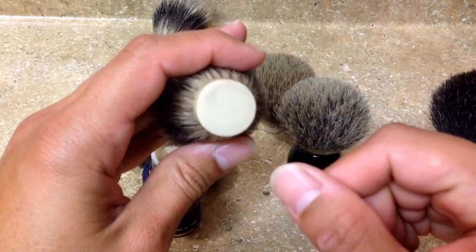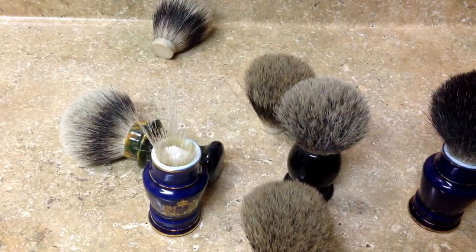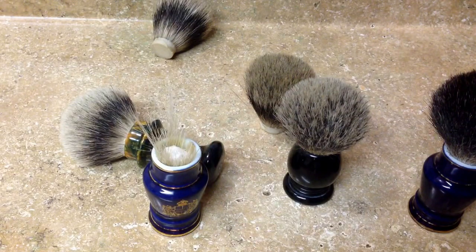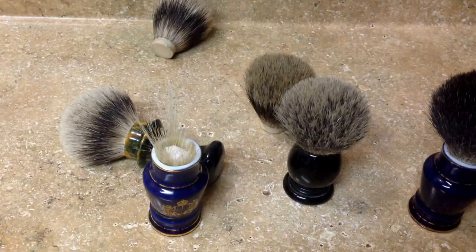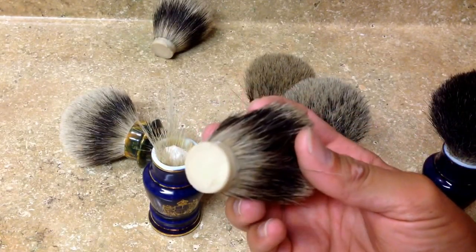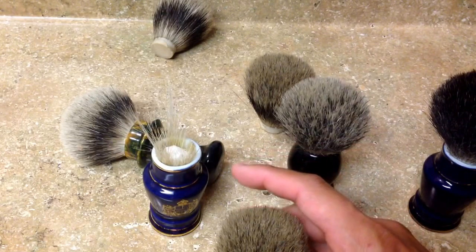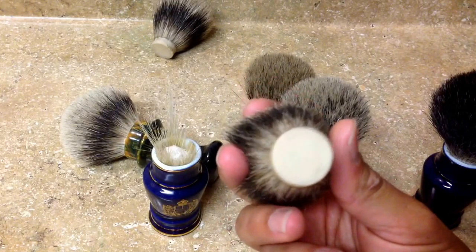First off, the diameter — this is what people mean when they say 'I got a 23mm knot.' They're talking about the diameter of the button on the bottom. Measure the hole in your brush handle and buy one that is about a millimeter smaller. There's a margin of error on these; usually the vendor will tell you half a millimeter or so.